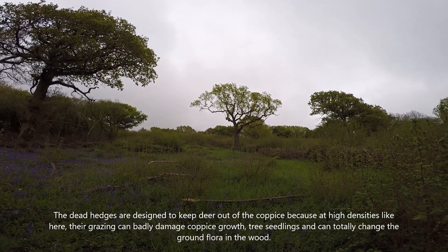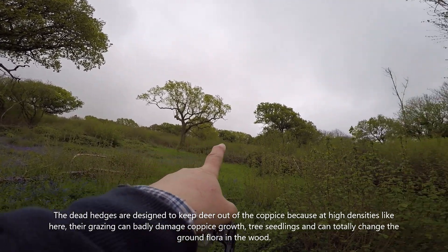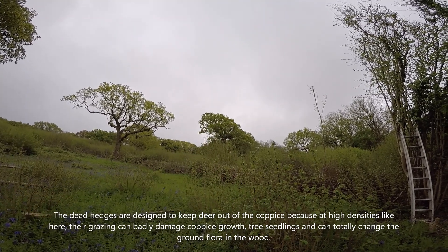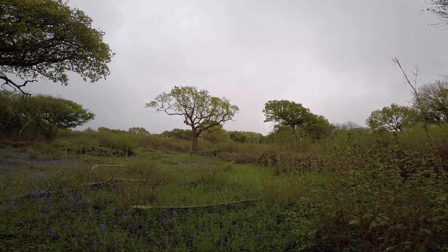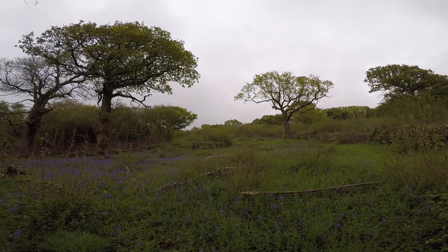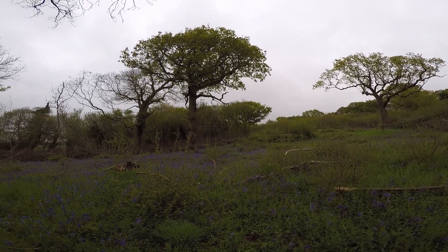The dead hedge up the top is where we're going now because we're going to climb up this tree. The tree that we shot our video from last time is this one here, but that's in almost full leaf so you won't be able to see very much from it. The best time to see the ground plan of the areas of coppice you've cut is before the trees get into leaf, but I've been doing other things so we haven't done that.